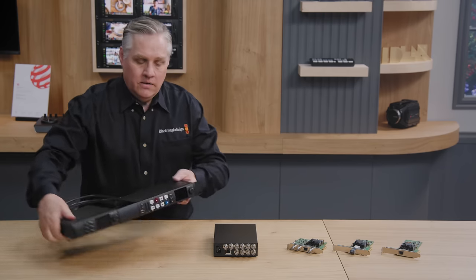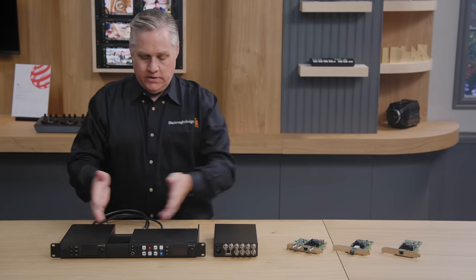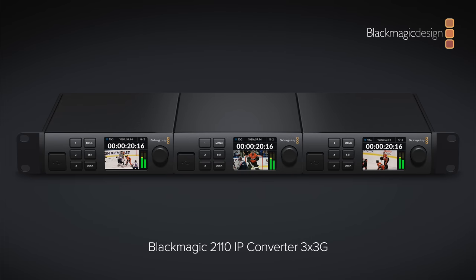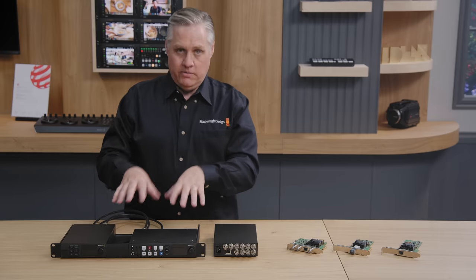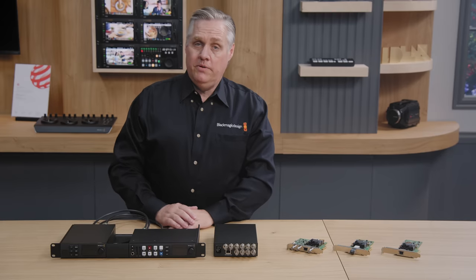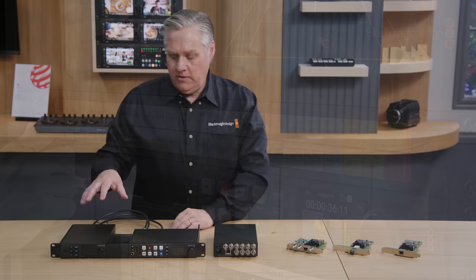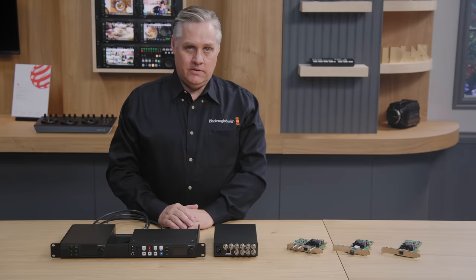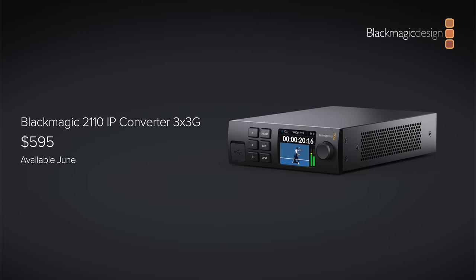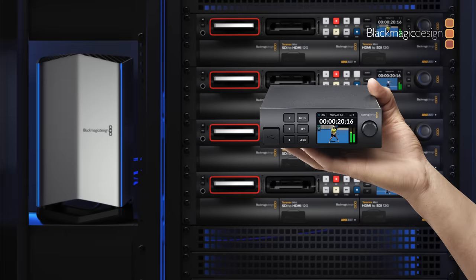If you put three of these converters in a rack shelf, you get nine channels in one rack unit. We'll be showing the Blackmagic 2110 IP Converter at NAB, also running with software on the VideoHub Smart Control for routing control. We expect it to ship in a few months after beta testing. It will be priced at $595, and includes the front panel and setup utility for remote administration.